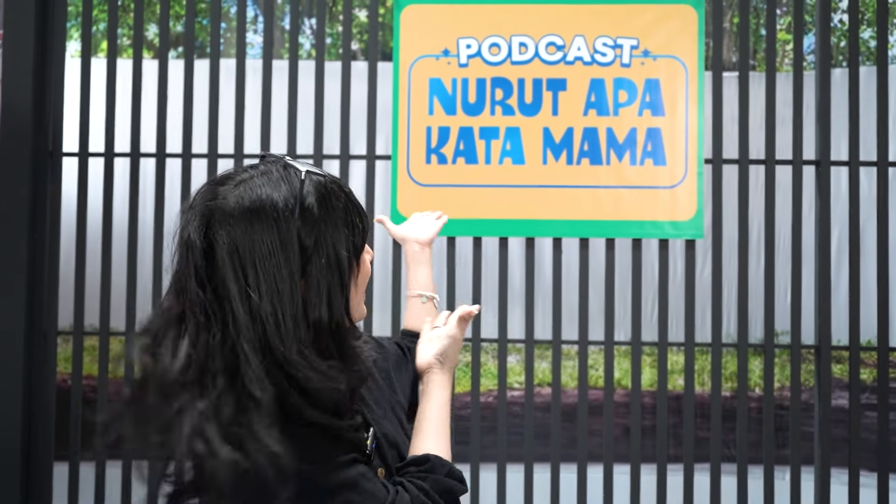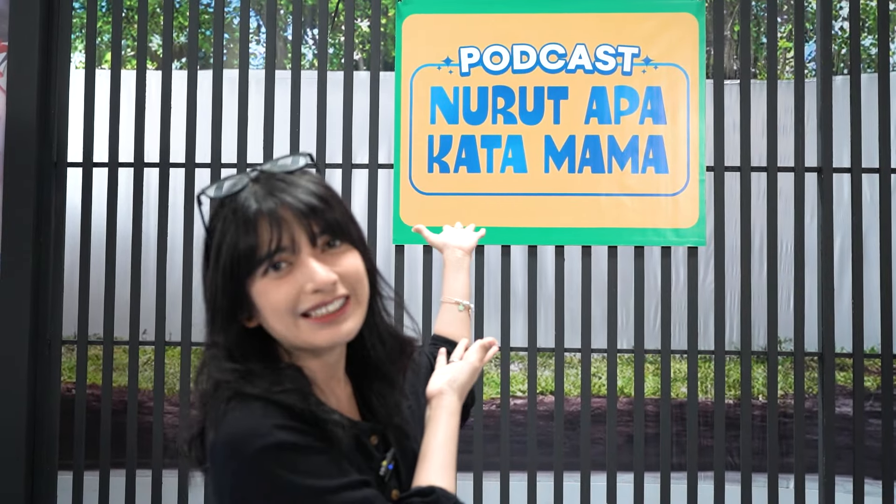Hello everyone, welcome back to Envalme Studio with Mayu here. Today I'm still in Studio Sepa 72, Jakarta Selatan. Kali ini kita lagi ngadain project bareng BCA bertemakan Ramadan yaitu podcast. Dan nama podcastnya adalah podcast Apakata Mama.